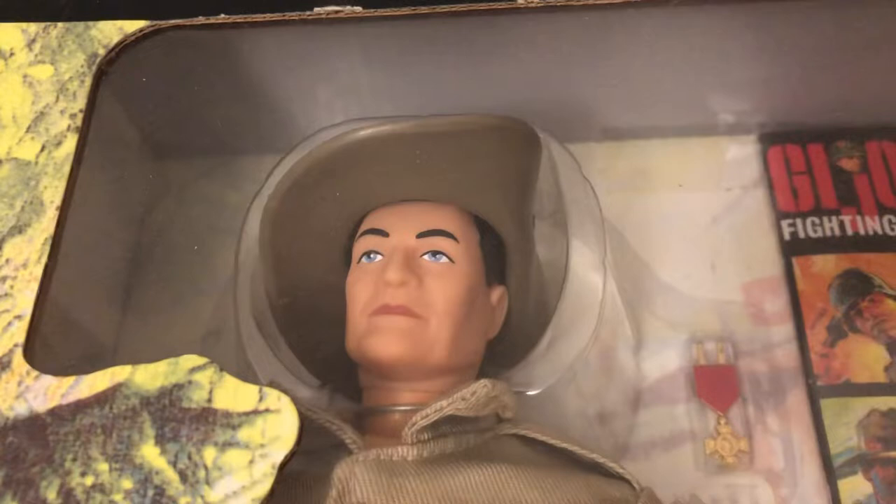They made this figure for the Australian, the British, the French, the Russian, and the German.